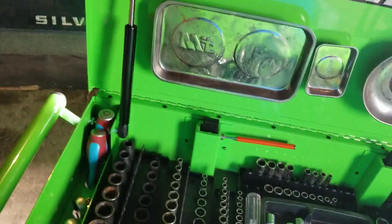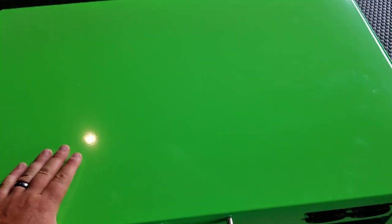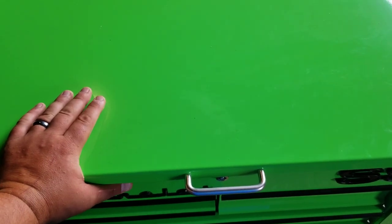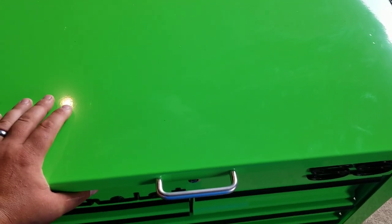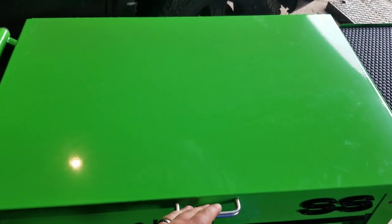That's how I got my five-drawer cart set up. I do want to get some kind of a surface mat to put on top here for doing small projects - rebuilding carburetors, rebuilding throttle bodies, stuff like that. I've seen soldering mats, but I kind of want something that'll cover the whole thing.